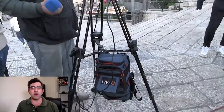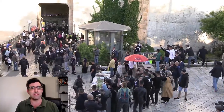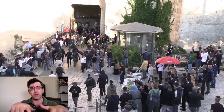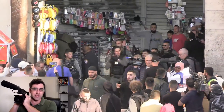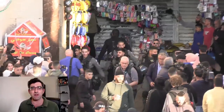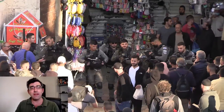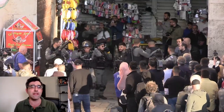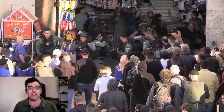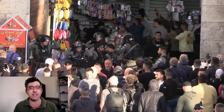Here is some more b-roll shot in daytime bright conditions. Watch what happens here — there was an altercation, the border police saw something and moved in, and I zoomed in pretty quickly. This is actually shot from a rail at the top of Damascus Gate. I was holding the camcorder without a tripod or monopod. Canon talks about how even shooting in 1080p you get much better performance at the telephoto end of the lens, and I think you can really see that here — this is pretty much at full zoom and the footage is quite clear.